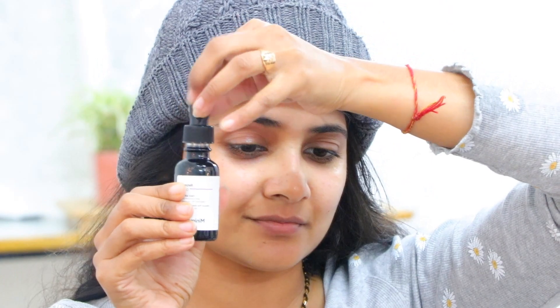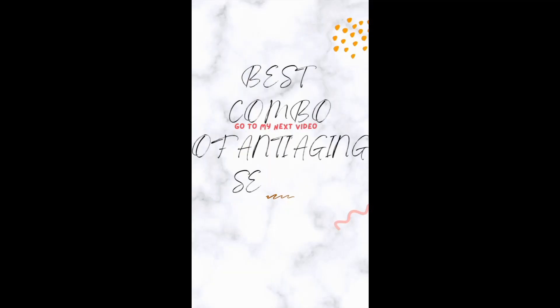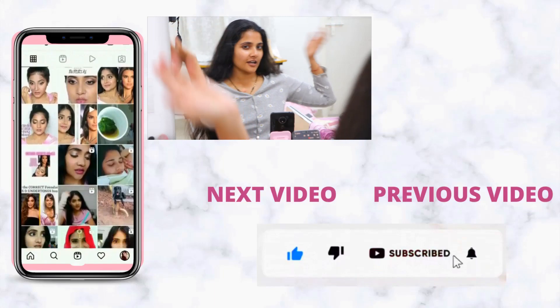I usually have a lot of stress around my eyebrows, so this is a place I like to drain. Feels good already. This is a retinol 0.3% face serum with Q10 — let's see that in the next video.